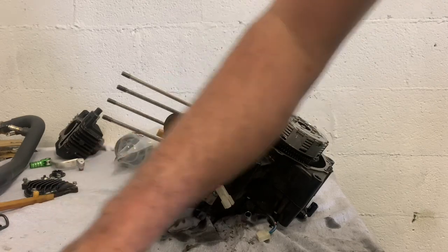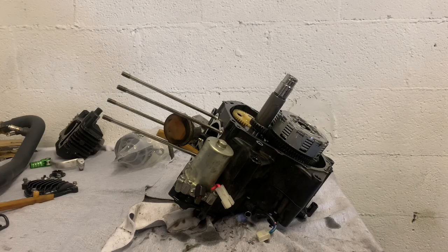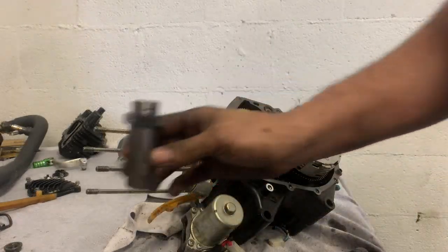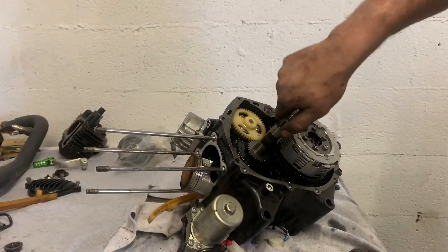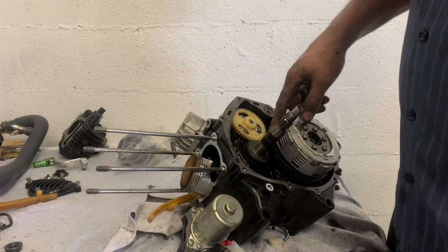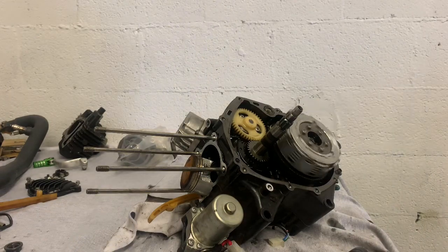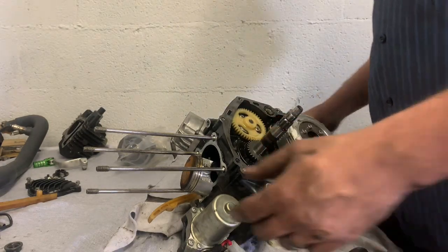Yeah, three-quarters — so you gotta hit that to pull your clutch primary off. Knock that loose, pull my primary off. Now my crank's loose right here on that side. That should be all we need to take out. Now my transmission will just completely spin free.